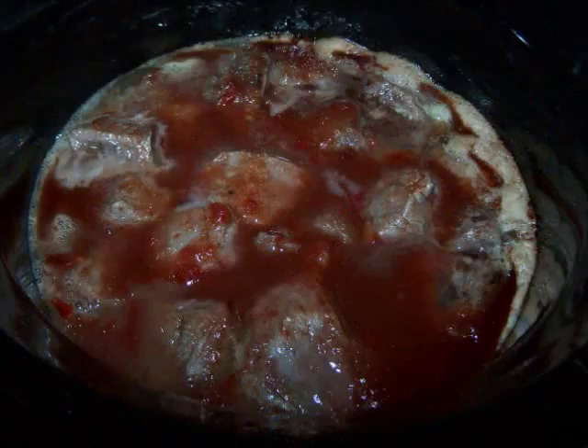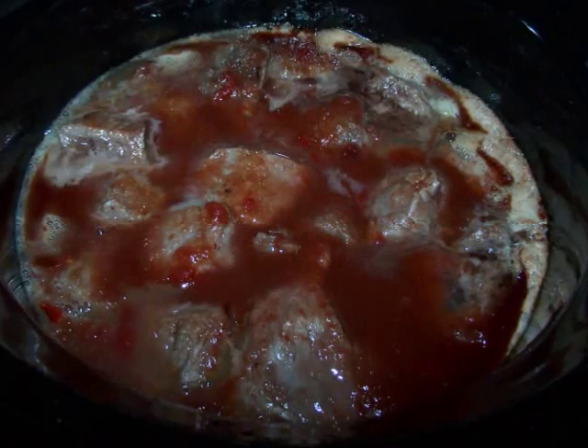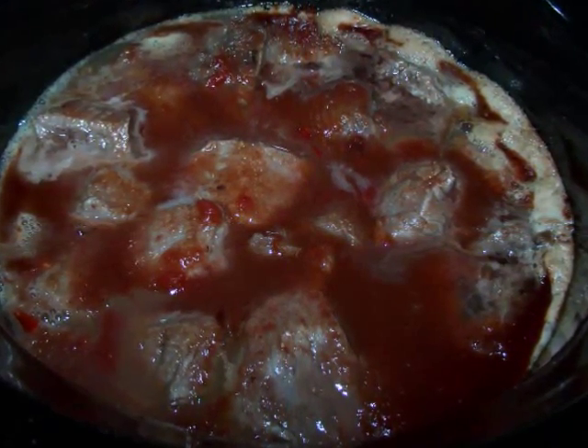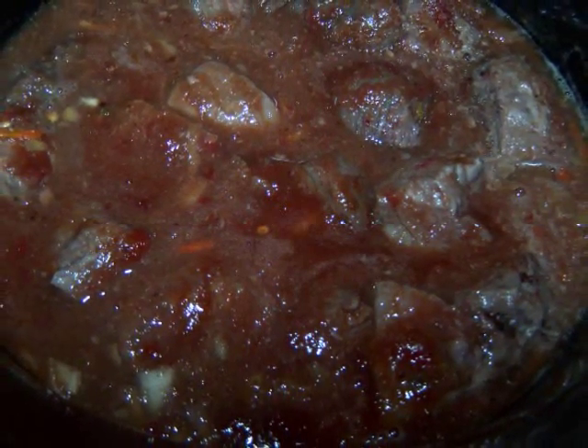After about the first 2 hours, you might want to skim off any scum that rises to the top. If you won't be around to do this step, I'd suggest starting with meat that's already been browned prior to adding it to the pot.